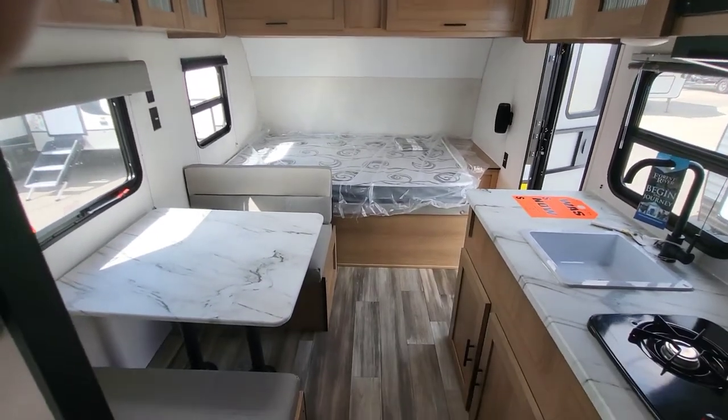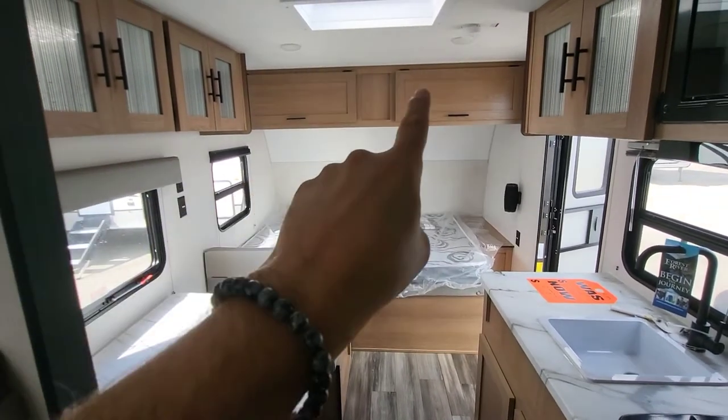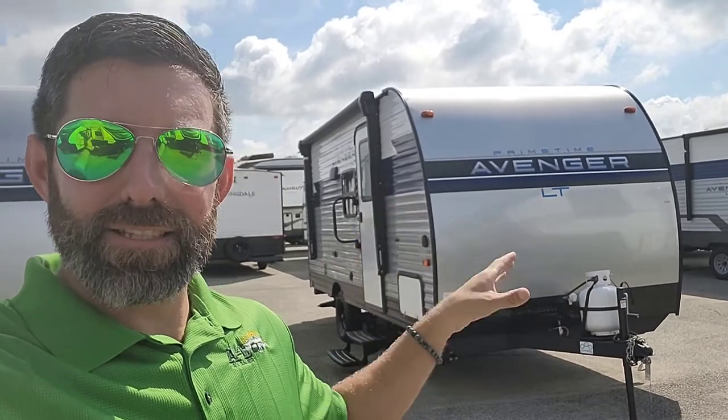Still in the lighter color scheme - a lot of manufacturers are going to start incorporating more wood tones again. The 2022 model has this lighter scheme, but I think we'll see a lot darker over the next few years. This is the Prime Time Avenger LT 16BH - lightweight, single axle. If you don't know what you want to get into and need somewhere to start, something quick and easy with no slide - you just hitch up and take off. Still have room for your kids, maybe a dog and a kennel, or use the bunkhouse as extra storage space if you're a fisherman or hunter. Really easy to get into. Like, subscribe, and let me know what you think in the comments.